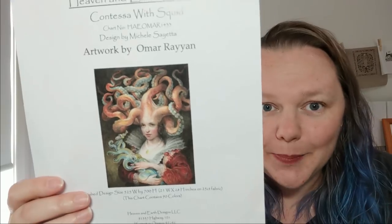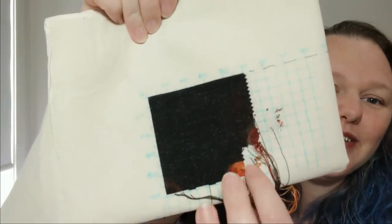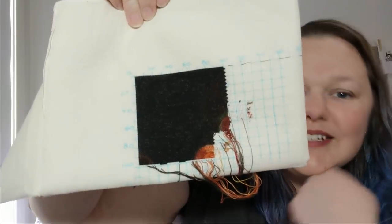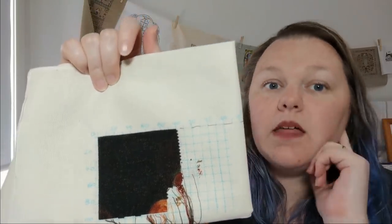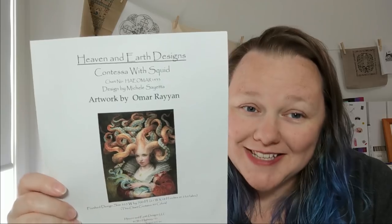Number nine is Contessa with Squid by Omar Rayan — the chart is from Heaven and Earth Designs. She's so cool. I haven't done much — I'm on just into page two. I'm stitching it one over one, full crosses on 32 count evenweave. The coverage is really good. I love this. She's big though — 49 pages. I want to work on her more. I want to work on all my WIPs. This whip parade is going to be agonizing because I'm suddenly going to want to stitch everything at once.